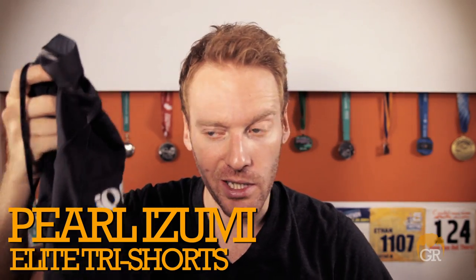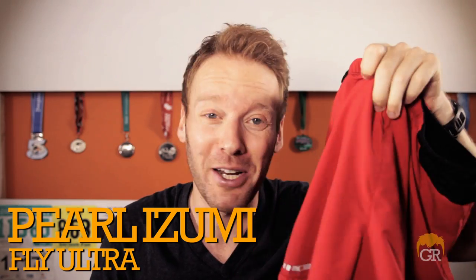We have the Elite Tri Shorts, for triathlons obviously, and the Fly Ultra from Pearl Izumi — a running short. Let's start with the Fly Ultra. These guys are awesome, my go-to short. Things I like: they're very light, you barely feel like you're wearing a short. They don't bind you or anything like that. It's a very lightweight, moisture-wicking material.